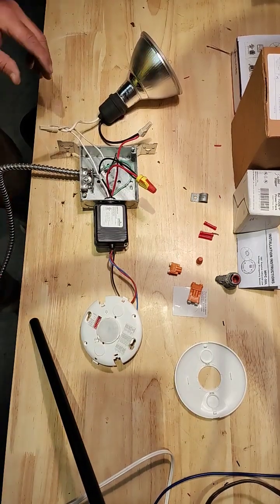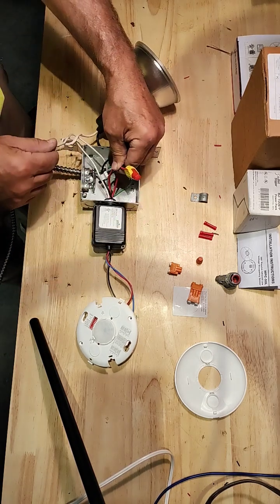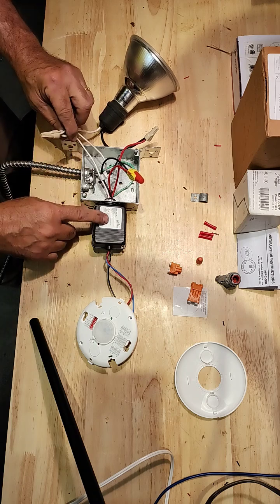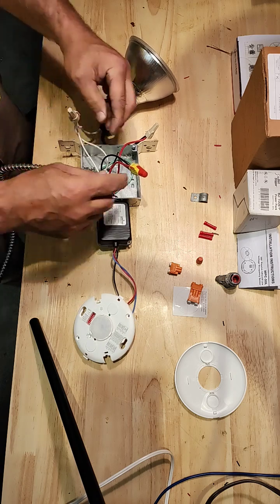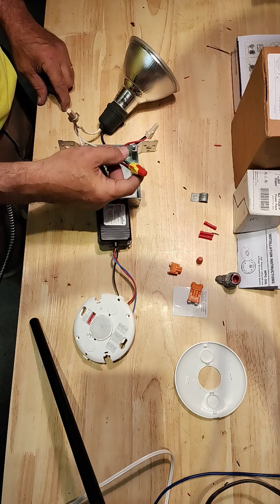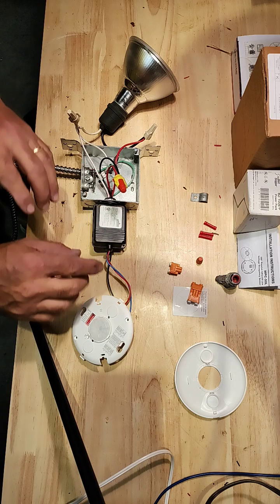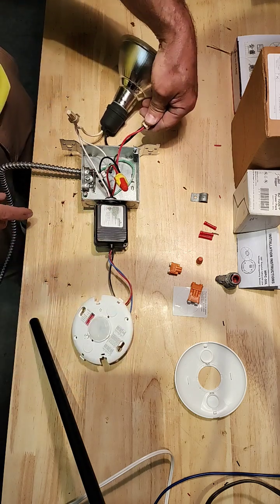So there's three simple connections on the power feed. I have my 120 volt in with my neutral. My neutrals are connected to the load, the power pack, and the line coming in. And my 120 volt is connected to my power pack and one side of the dry contact, because this is the power that I want this to turn on. When this senses something, I want this to close and then put power to my light fixture.